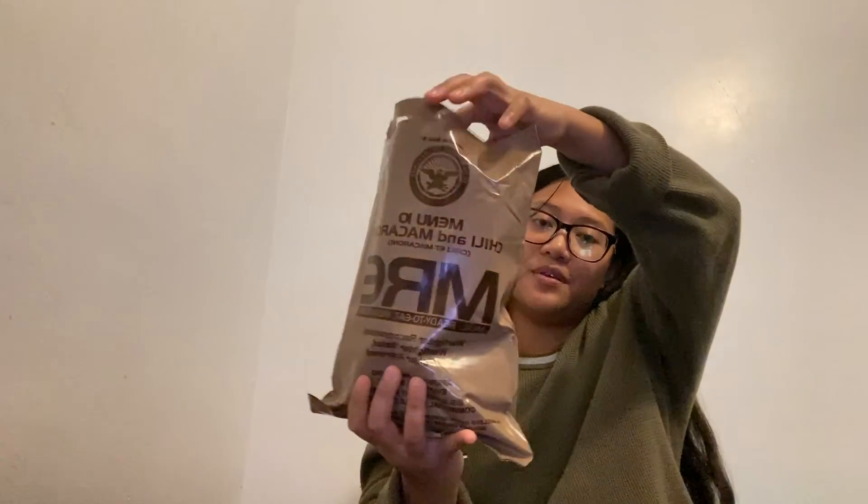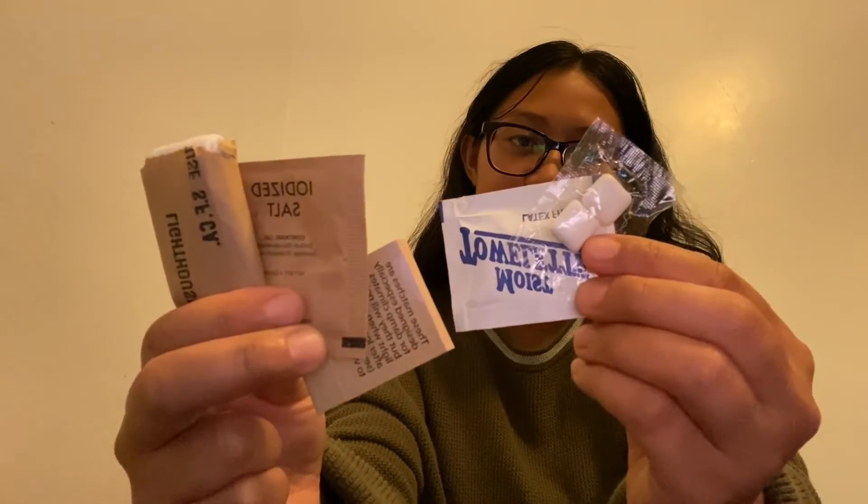That's pretty much it. All of the trash goes into the main bag. These are my leftovers that I didn't use — the gum, the moist towelette, matches, iodized salt, and the paper towel. That's it for today's video. Thanks for watching! Let me know in the comments if you want me to do another MRE — I think I have about three more different kinds. Please subscribe to my channel if you want to support me and see more. Leave me a comment, say hi, let me know what other videos you want to see. Thank you guys so much for watching and I'll see you on the next one. Bye!